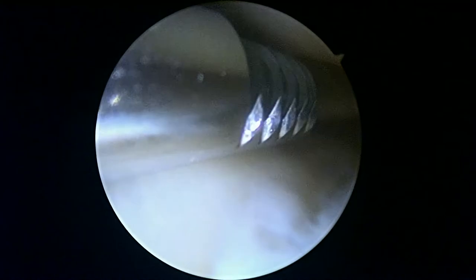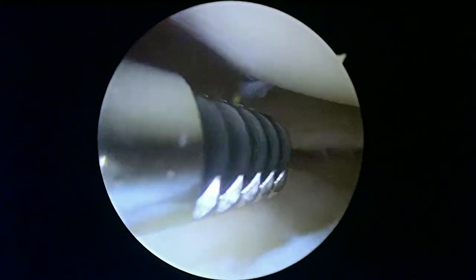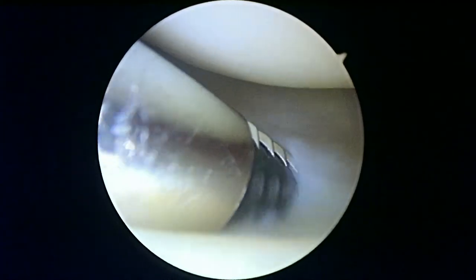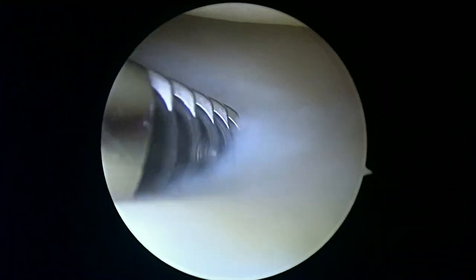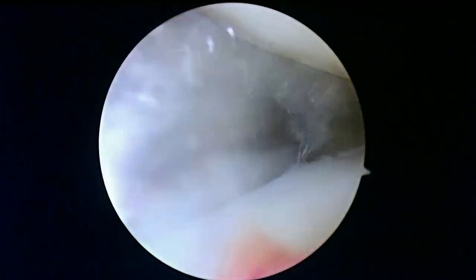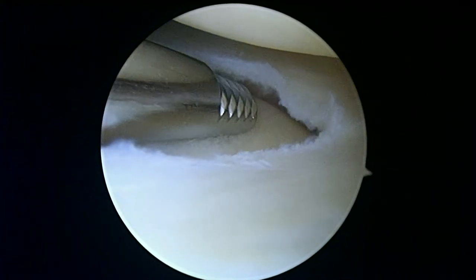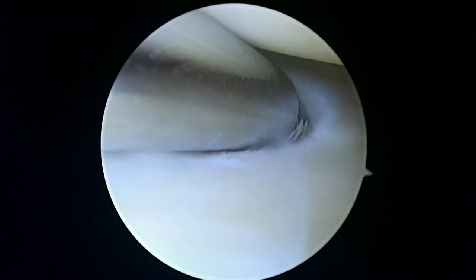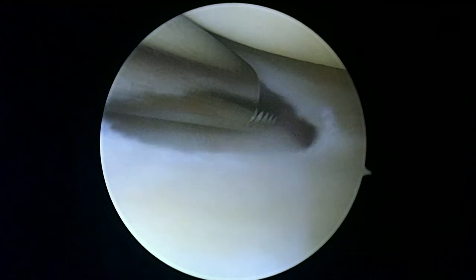Now we're in the lateral compartment on the left knee. There's a meniscal tear coming through right in the body — that's what we're working on right now. The articular surfaces look like they're in a little bit better shape than the lateral compartment on the right knee. These knees are almost mirror images: the lateral side is worse on the right knee, and the medial side is worse on the left knee.